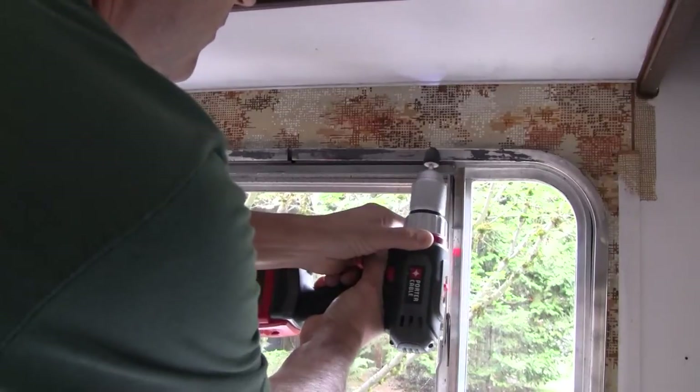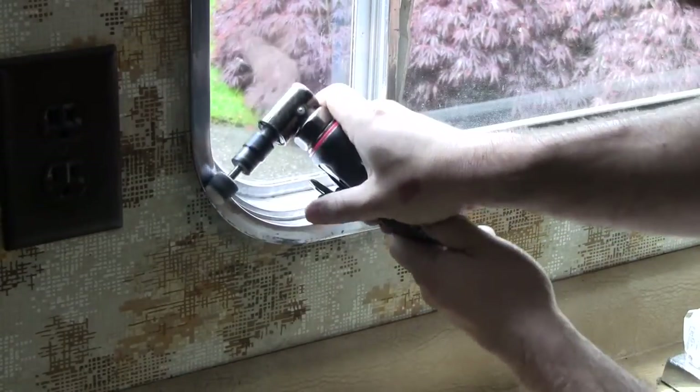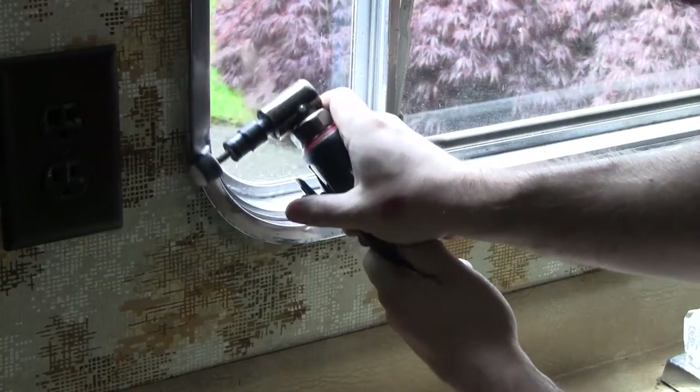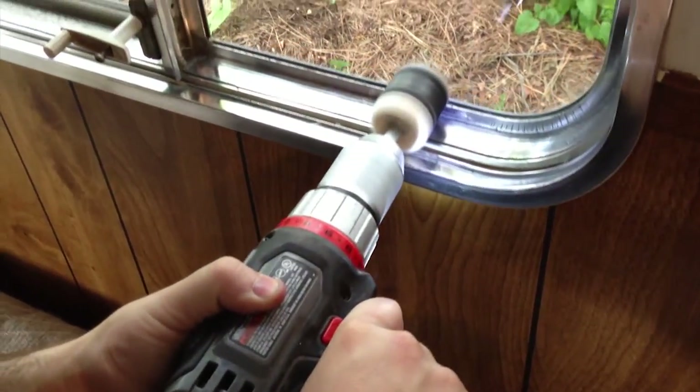You'll find that over a period of time aluminum windows corrode to a dull gray. You can clean them up a bit to improve appearance, but a more dramatic change comes with polishing them to a shiny, chrome-like finish.